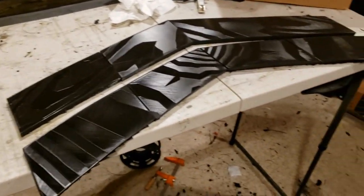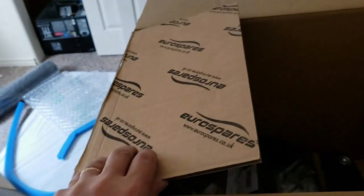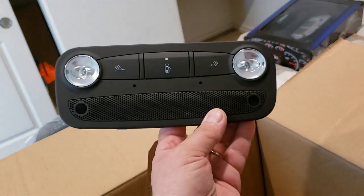We'll get these body worked and covered in carbon fiber, then attach them to the car. We also got some new parts from our buddies at Euro Spares over in the UK.